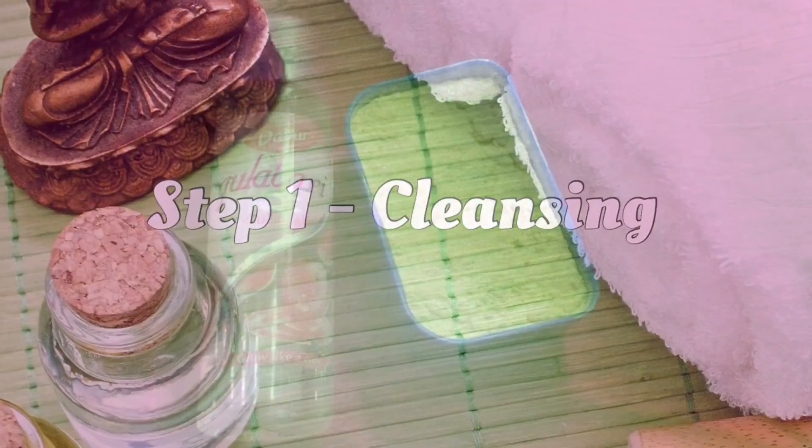Today I am going to share an easy and affordable facial pack for skincare. This pack is good for oily and sweaty skin, and it suits all skin types. Let me show you how I will do the tutorial. For the cleaning, we will set all the ingredients.